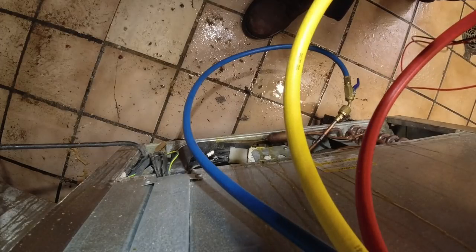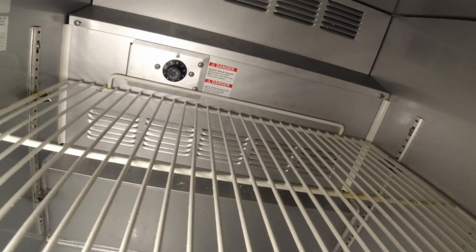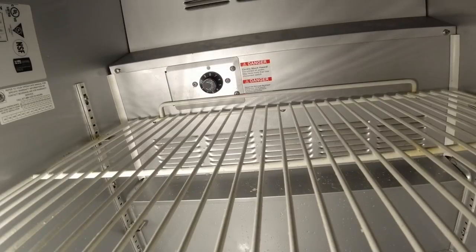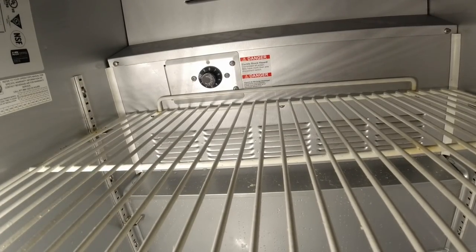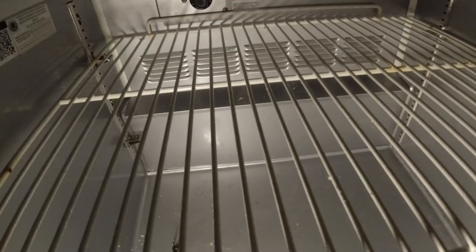We have no defrost action going on at all. Either we've got a limit switch that came unplugged, a bad limit switch, or a bad heater — probably the limit switch. The limit switch is probably open because the thing is perfectly warm right now. We're going to go ahead and start on the other cooler, and as this one freezes down it should kick into defrost — I'll check it after that.